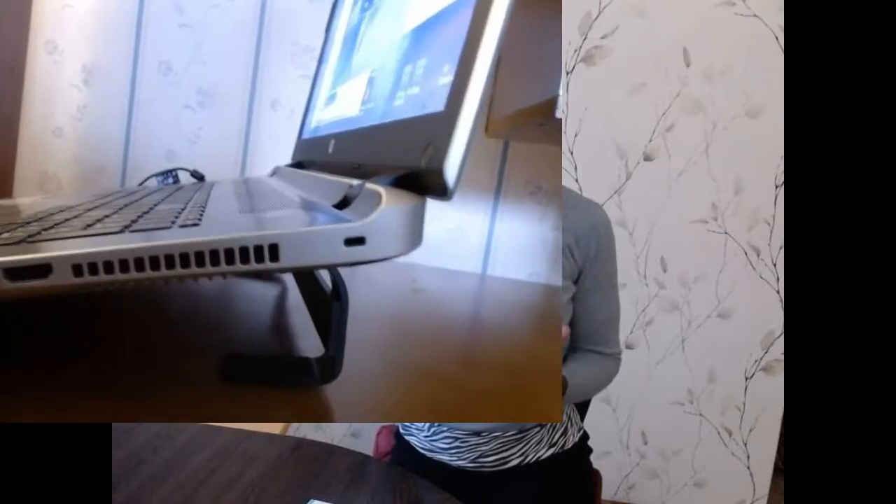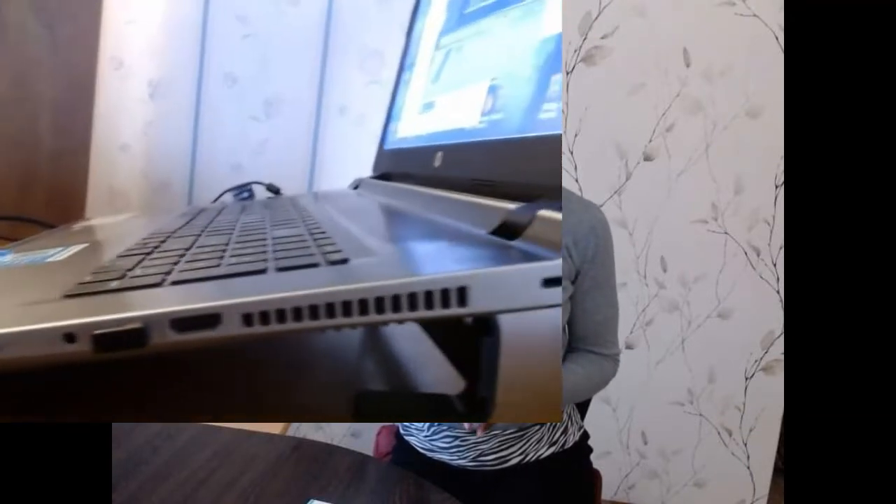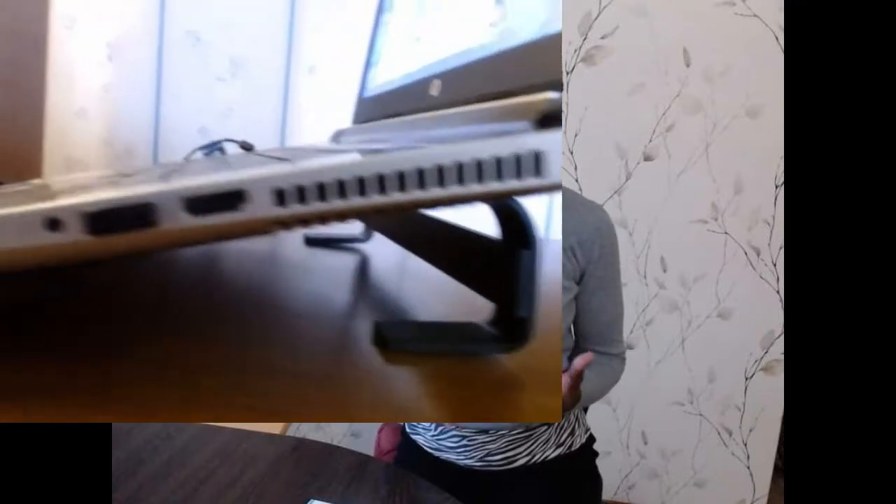Have you thought about the best laptop riser for a 17-inch laptop? How about an ergonomic laptop stand for desk? Have you ever thought there is anything like that you can use for your laptop?